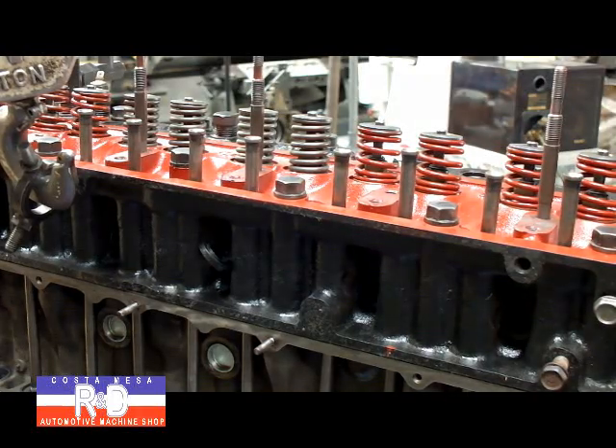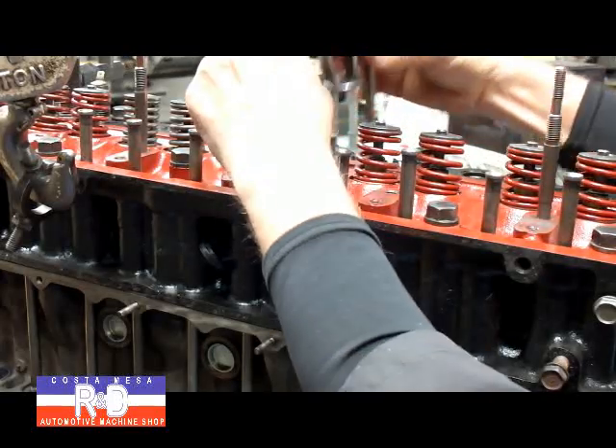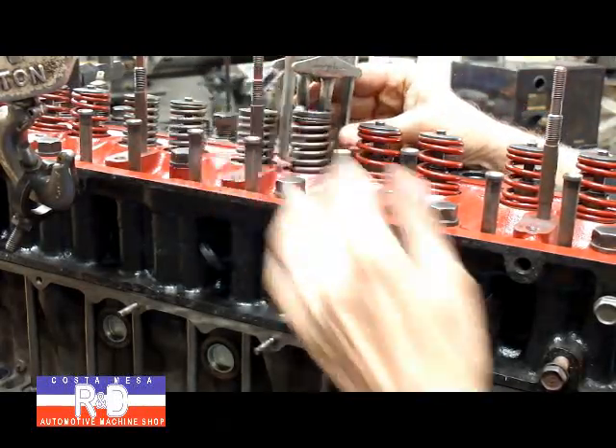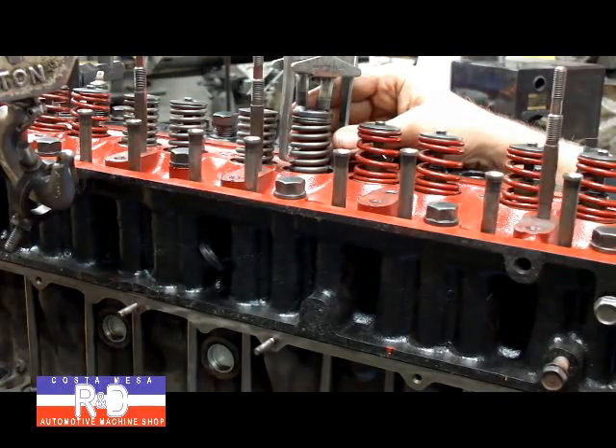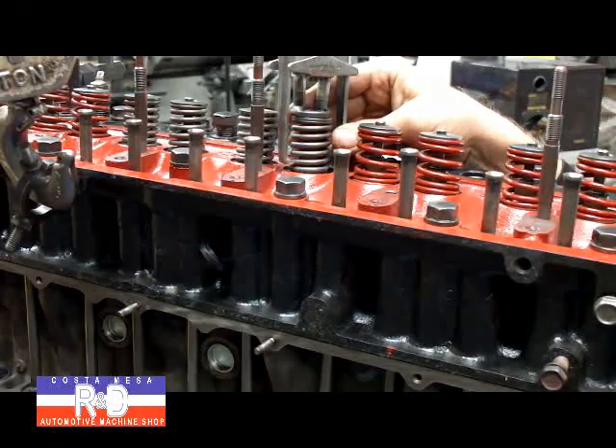To change out the springs, we're going to use a spring compressor that looks like this. We'll grab a hold of the springs, compress them, take them off, and replace them with the heavy duty valve springs we're going to install. And that's how you do it. So if you have questions about this, give me a call here at Costa Mace R&D. We'll see you soon.